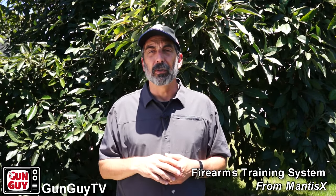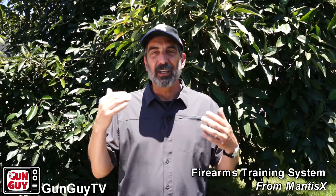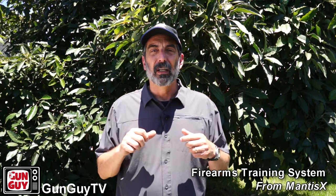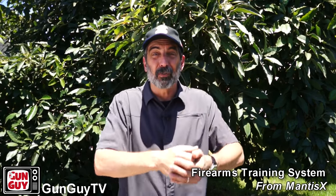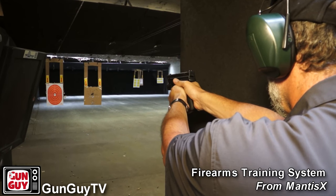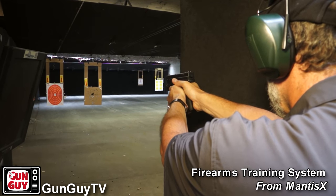Then you've got something called breath control — that's when you're controlling your breathing to reduce the arc of movement. What is the arc of movement? Well, if you're alive, your heart's pumping, you're breathing, your body is doing a lot of stuff, and your muscles are contracting and releasing to keep you standing still. You don't realize it's doing it, but that's what's holding your balance. When you try to hold something out there for long periods, you'll notice you can't do it without the thing moving a little bit. That little bit of movement is called the arc of movement.